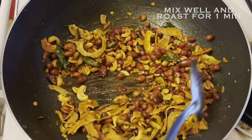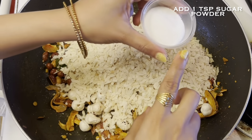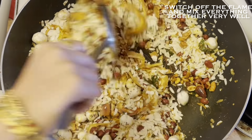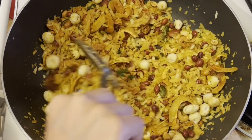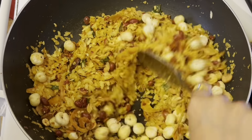Now let's add our dry roasted poha and makhana. After adding poha and makhana, I will also add around 1 teaspoon of powdered sugar. Switch off the flame and give everything a very nice mix. Remember to add sugar at last because we don't want it to melt — we just want to mix it in.